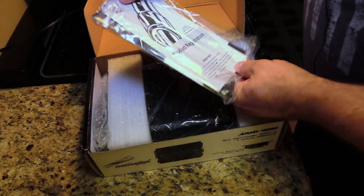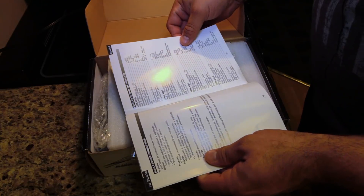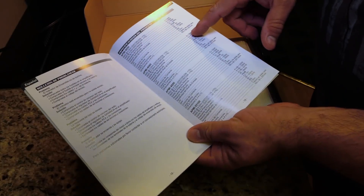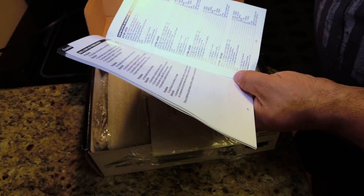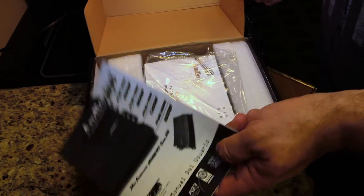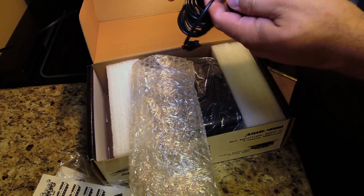Opening it up, the first thing we get is the product registration and owner's manual. In the owner's manual, we have four channels at four ohms at 78 watts, two ohms at 117 watts per channel, and bridged two by 250 watts. It doesn't state what level of distortion — could be certified at one percent THD, could be uncertified up to clipping. We shall see.